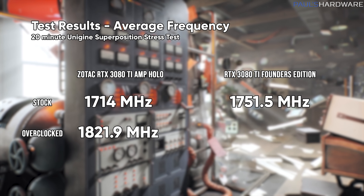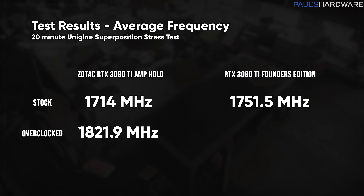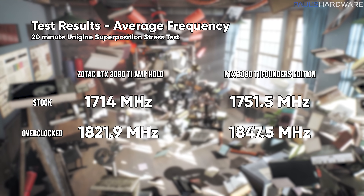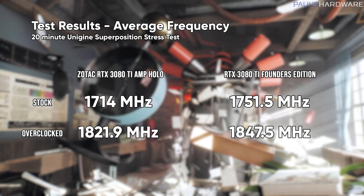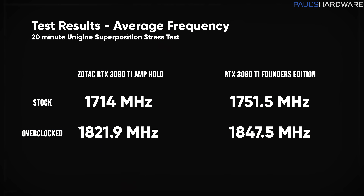After dialing in my overclock and running the same test, I was able to boost the Zotac card's frequency by a little over 100 MHz up to 1,821.9 MHz. The Founder's Edition was also boosted up just shy of 100 MHz, hitting 1,847.5 MHz — although again, the fan speeds for the Founder's Edition were quite high, which I'll get to in just a second.